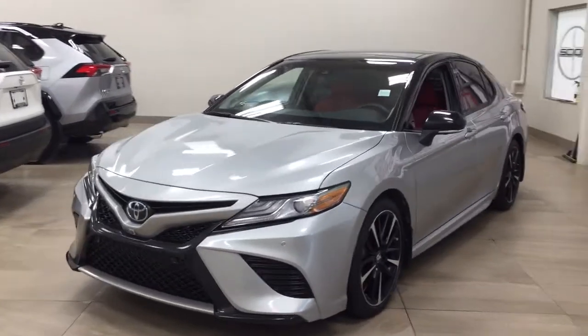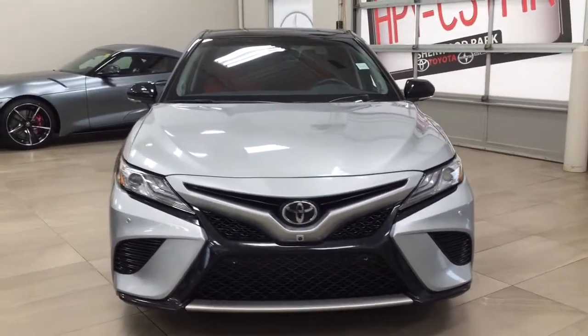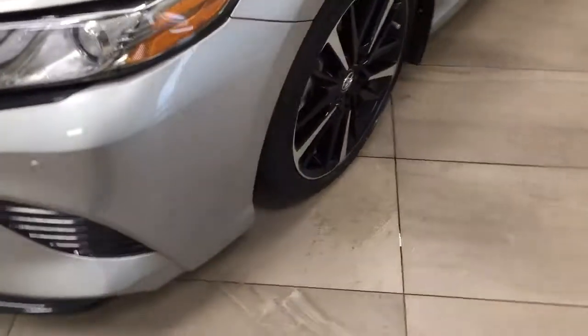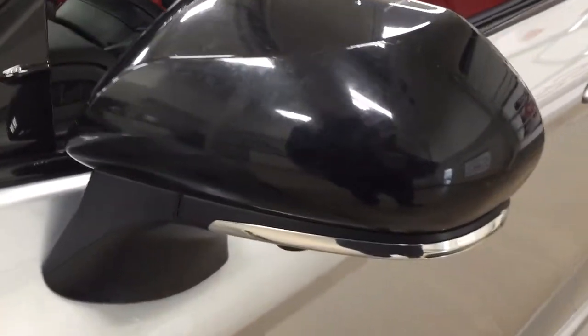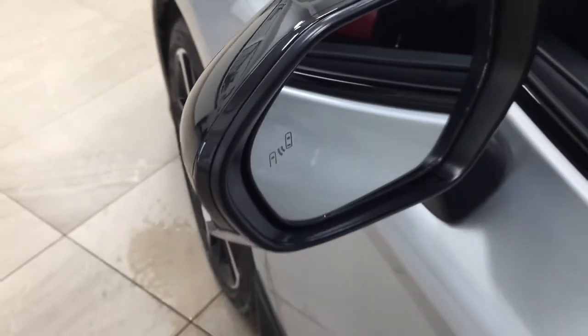A couple of the exterior features you will see on this XSE are its daytime running lights. If you take a closer look at the front bumper, you have your parking sensors, along with your front-facing camera for the 360-degree backup camera. 19-inch aluminum alloy wheels, down-facing camera on both sets of mirrors for the 360-degree backup camera. Integrated signal lamps, foldable mirrors, heated mirrors, and you'll also see the blind spot mounting indicator, which will light up so you can see if there is another vehicle right beside you.